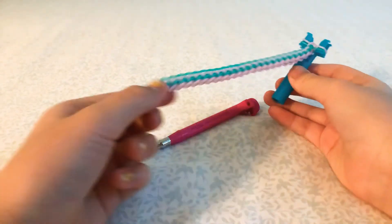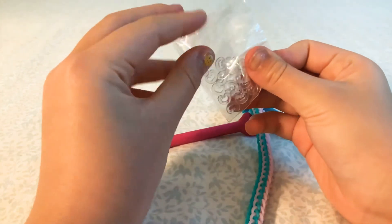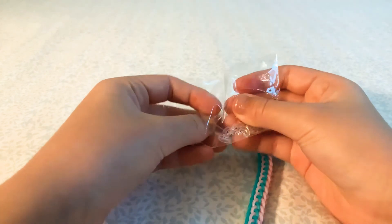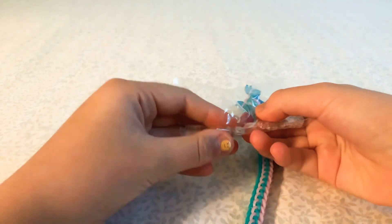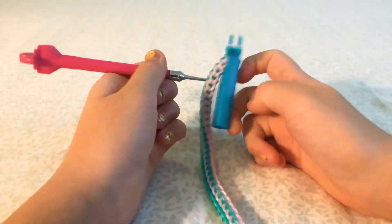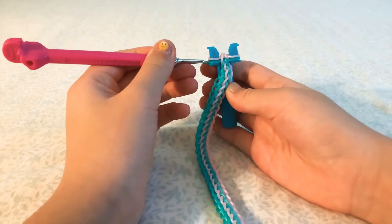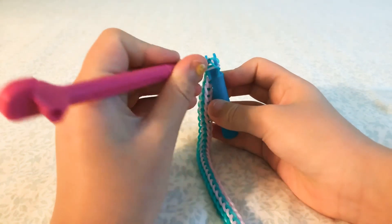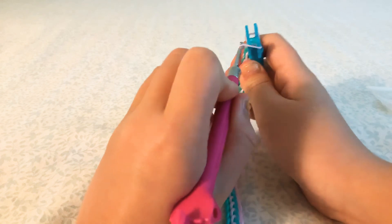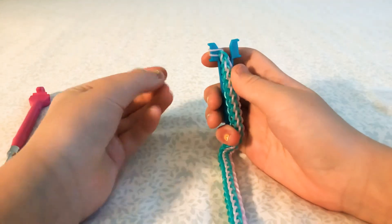Okay guys, I just finished it and it's long enough to go around my wrist. Now you're just going to get a C clip — or you can use an S clip — and I'm going to show you guys how to close the bracelet off. Get your hook and hook these two bands over, without going under any bands, just right across from the top, and bring this band to this side.